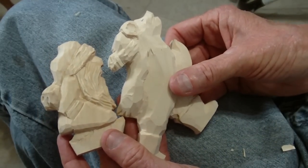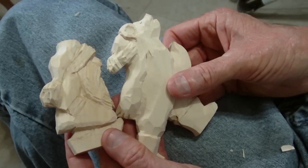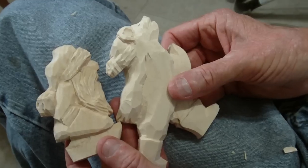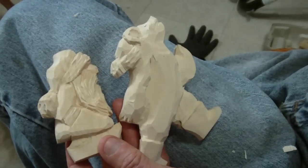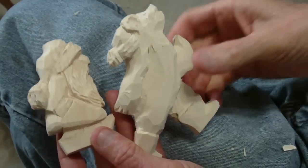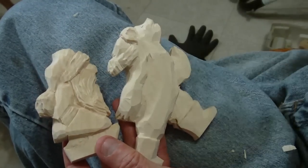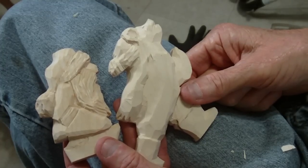God bless you — carve safely, use your glove, and the holidays are coming up so be safe. After Thanksgiving it's really going to kick into high gear. If you're going to start making ornaments for Christmas, I suggest you start now. God bless.